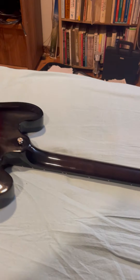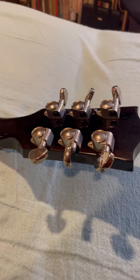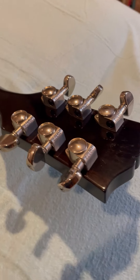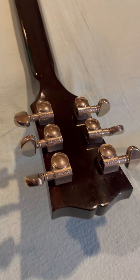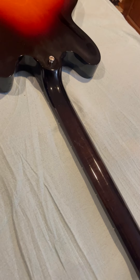Hey, Finley — Marty here. I'll do the backside first to show you everything. I'll start from the tuners and the headstock so you can get a good look. I brought it into my massage room here — the light is better in here.